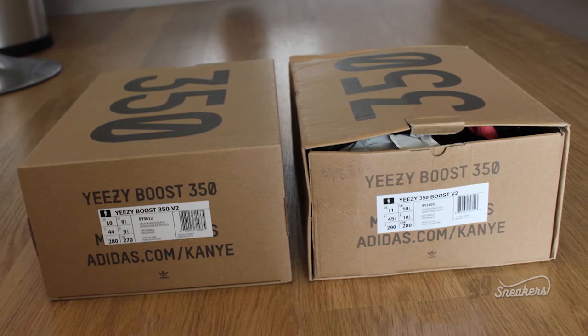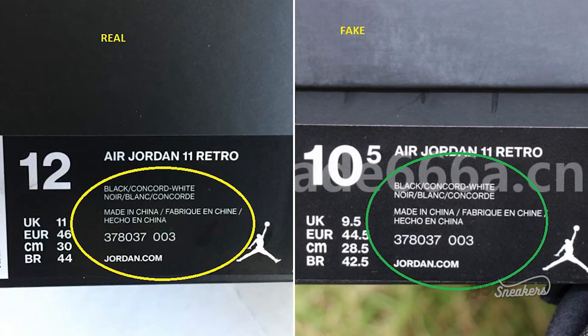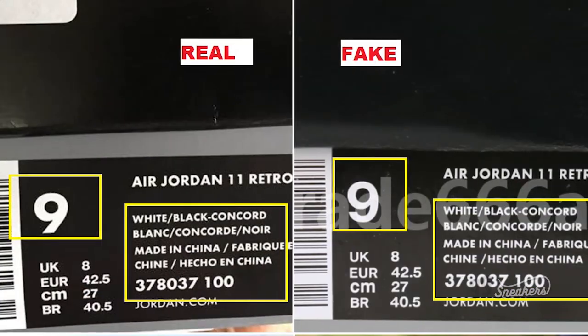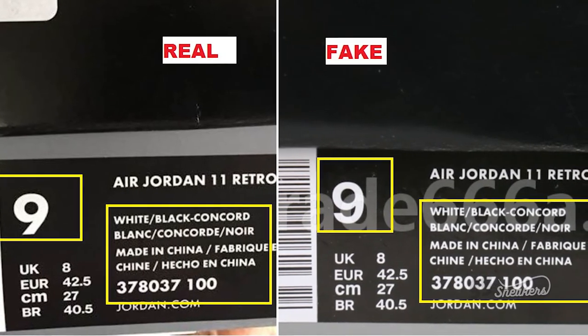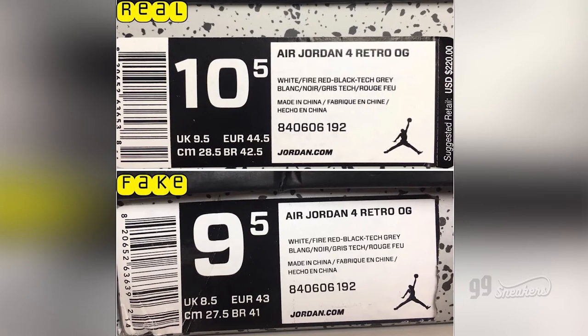There is also another way: the box tag. On the fake models, letters and numbers are spaced further apart than the authentic. The actual font is also larger on the replicas, or not centered at all. Retail price? There's no reason for the fakes to have one.